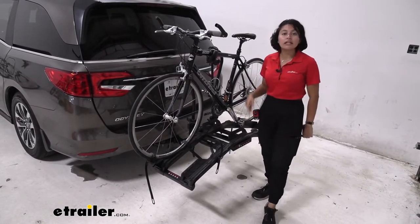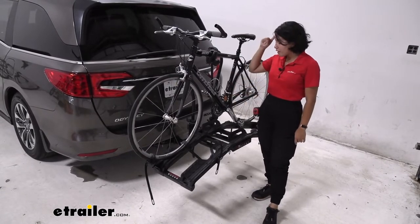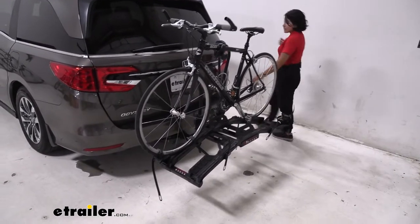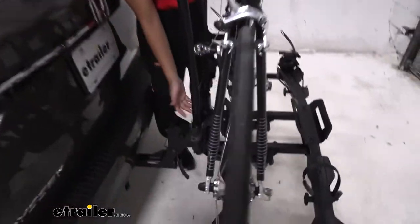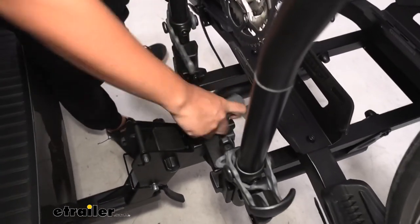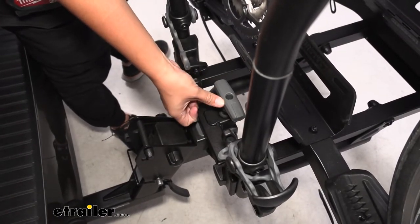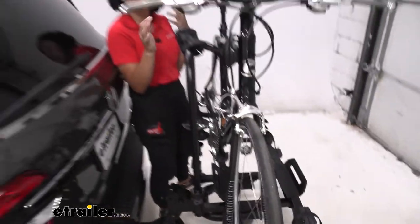I don't have a heavy electric bike on here right now, but that's to show off the versatility as well. The biggest thing that impresses me though is its tilt-away function. It's a little bit of a process compared to some of the other bike racks, but I personally think it's worth it. You start with this knob right over here — you're going to want to loosen that knob just enough where you can then push it away from your vehicle, and just like that, your bike rack is now ready to tilt away.